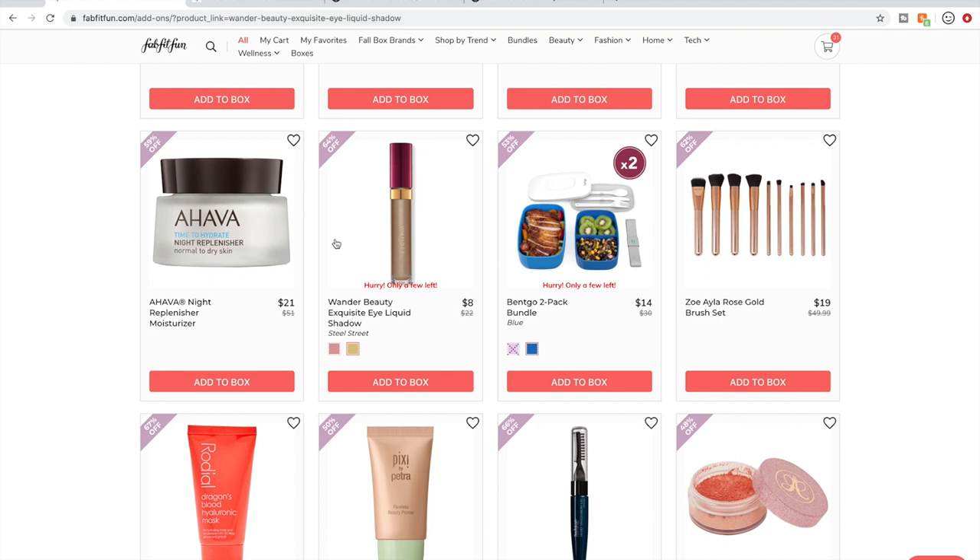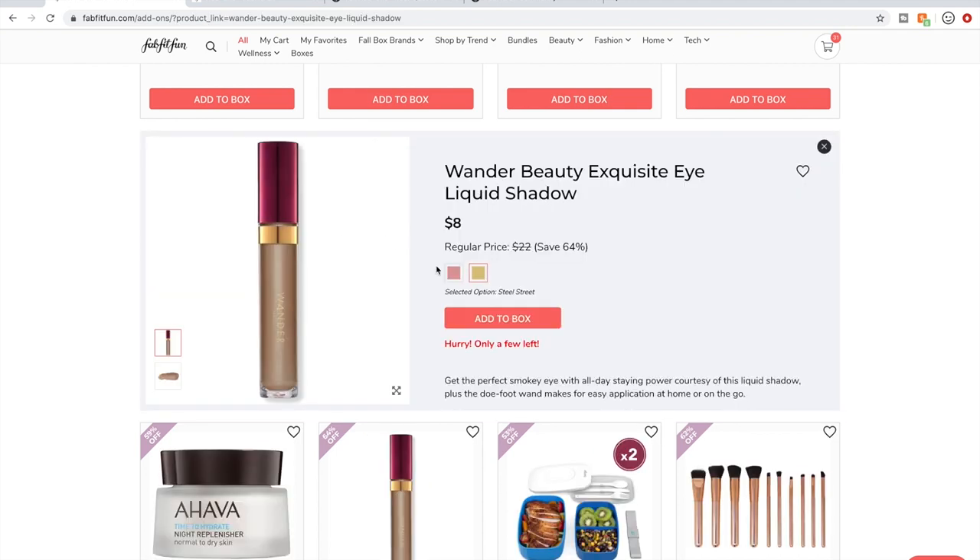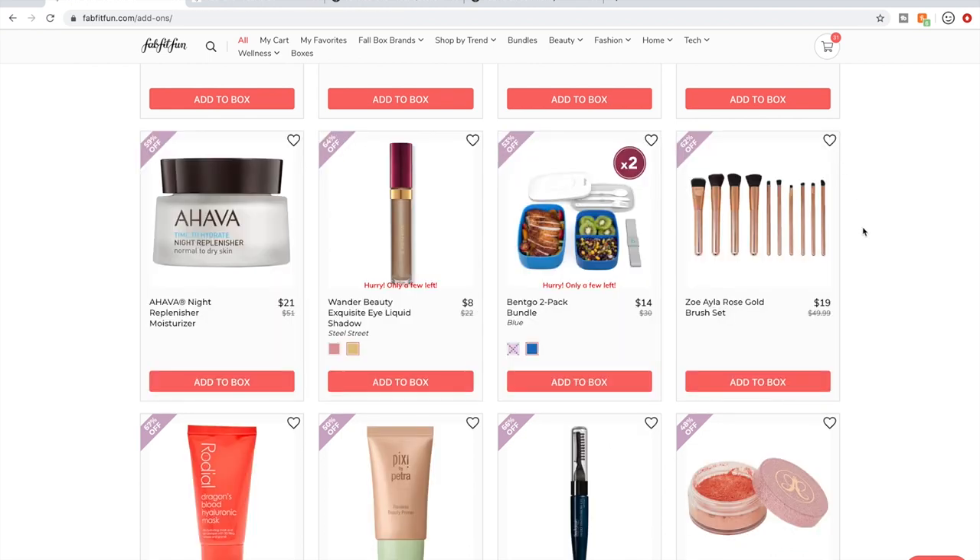I just remembered I have this in the pink shade — it's very subtle, very shimmery, very pretty. I haven't worn it all day so I can't speak to how it lasts, but it's very pretty.